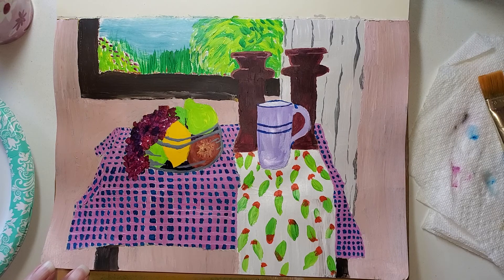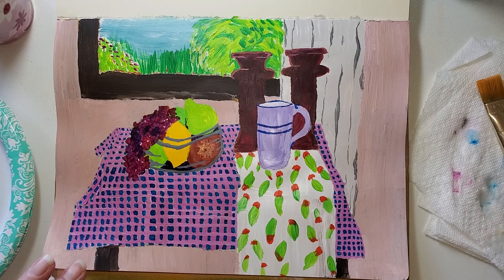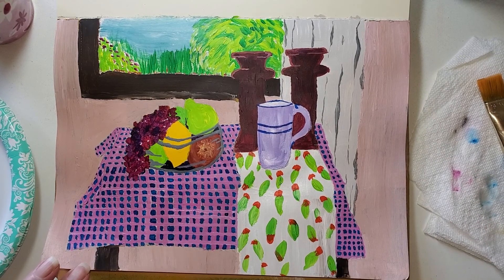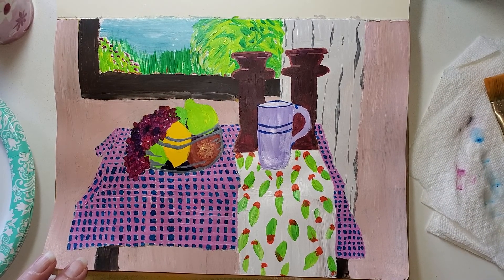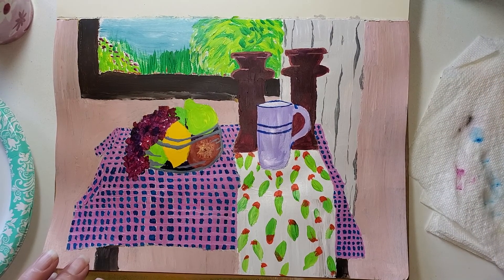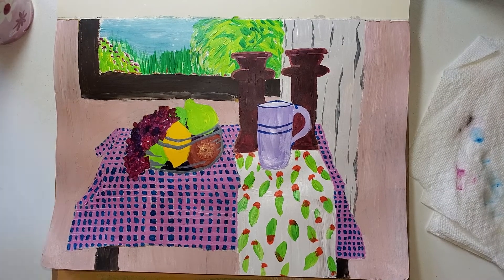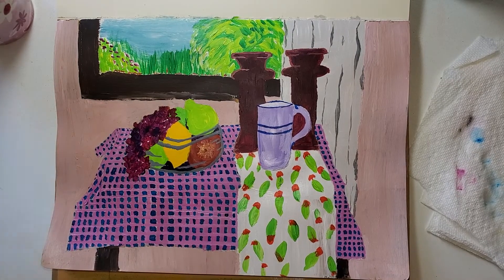This is a phthalo blue — they may have some other pigments in there which is why they've given it more names. But phthalo blue is heavily staining. Anything with the word 'phthalo' — and that starts with a P like Paul — they are heavily staining and always hard for me to get out of the brush.